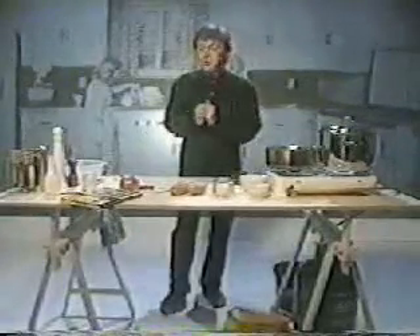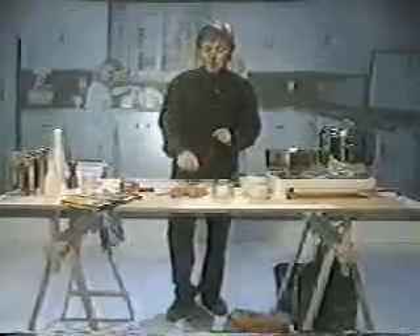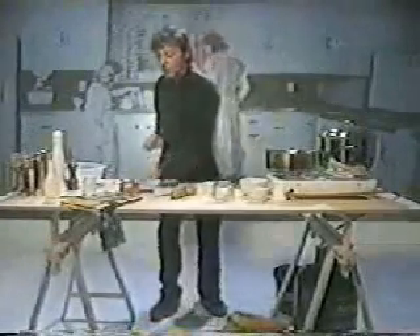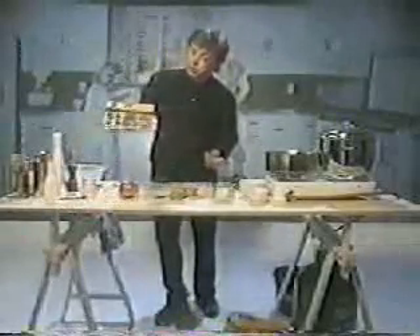Right, well now, this is a first. Never done this before, but how exciting is this on the internet? This is going to be a recipe for mashed potatoes — what I've been doing for many years, and what is in Linda's cookbook on tour. Here you go.